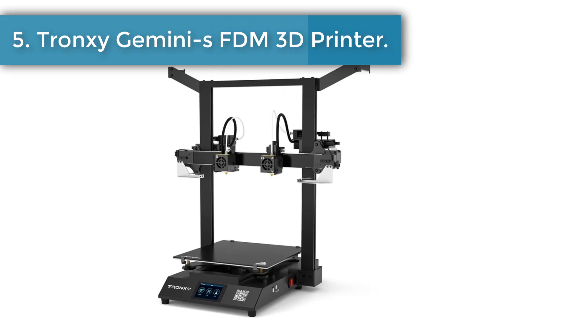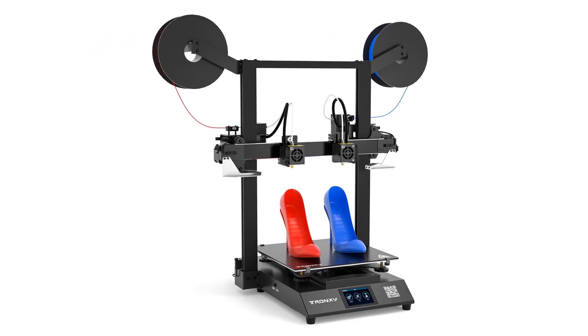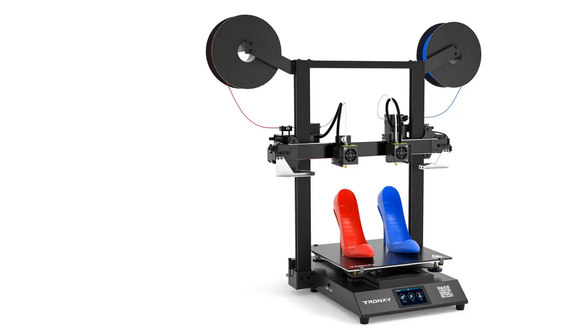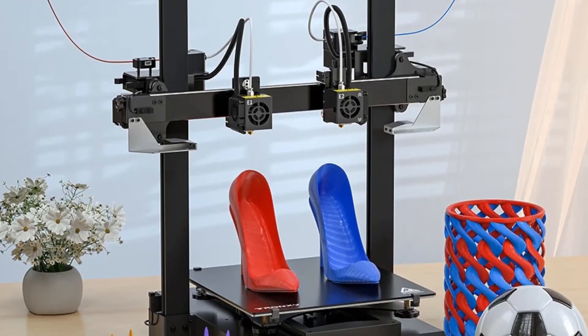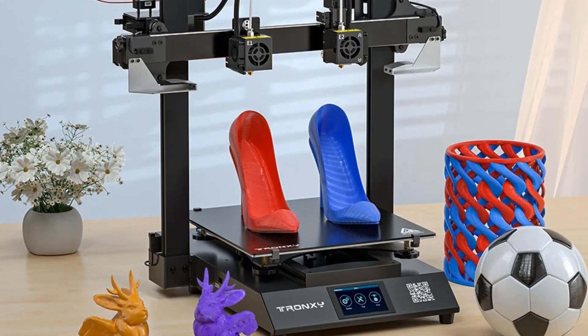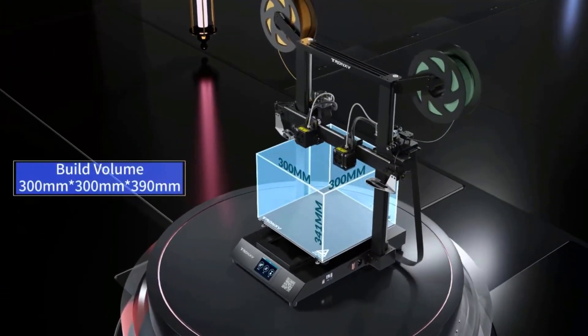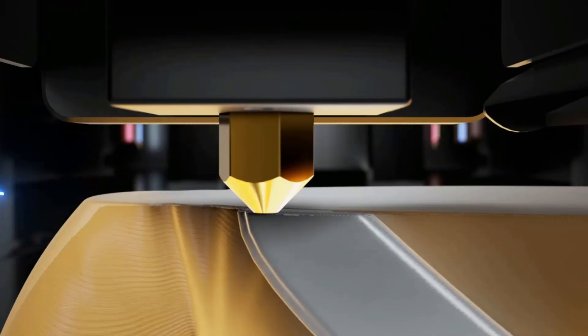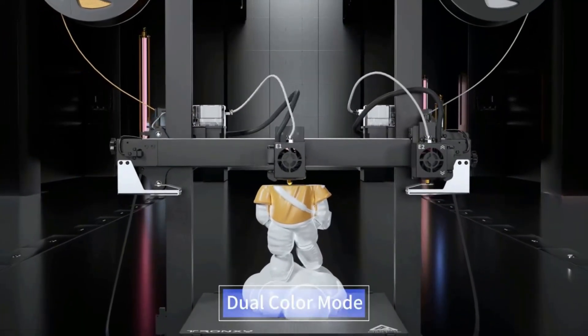Number five: Tronxy Gemini S FDM 3D printer. The whole machine is composed of two parts — the upper frame and bottom base — which saves on the cumbersome assembly process. The ultra-quiet motherboard is equipped with an ARM high-performance processing chip and a TMC ultra-quiet driver, making the printing process quieter, more accurate, and more stable. Power failure resume printing intelligently remembers the printing progress and restarts the machine to resume printing after a power outage.